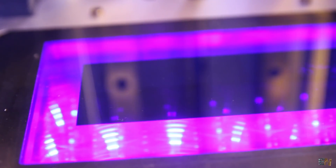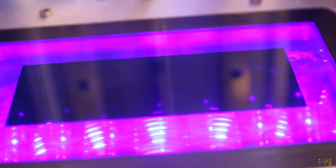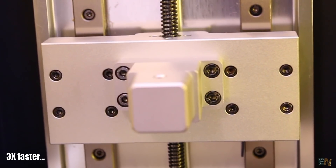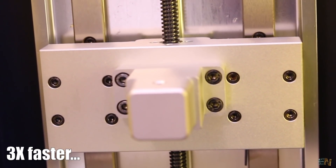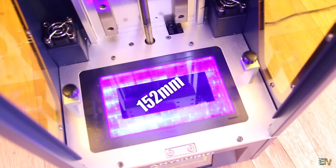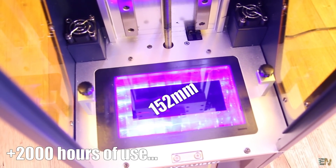This printer has a monochrome screen, which is advertised as 4x more durable than a normal LCD. This printer is 3x faster, they say. It has a 2K resolution screen of 6 inch or 152mm, and it should last over 2000 hours of use.